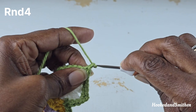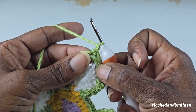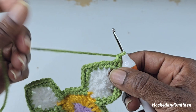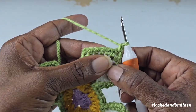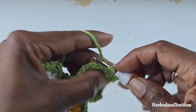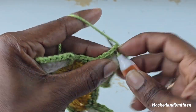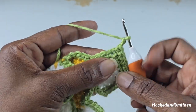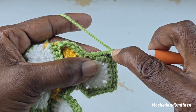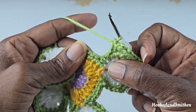For round 4, chain 1 and make a single crochet into the chain 2 space — the chain 2 space you made when you ended round 3 with a chain 1 and a single crochet join. Into that space, make a single crochet. Start your repeat by making 1 single crochet into the next 5 stitches — 1, 2, 3, 4, 5 — bringing you to your next chain 2 space. Into the chain 2, make 1 single crochet, chain 2, and another single crochet. Then make 1 single crochet into the next 2 stitches.